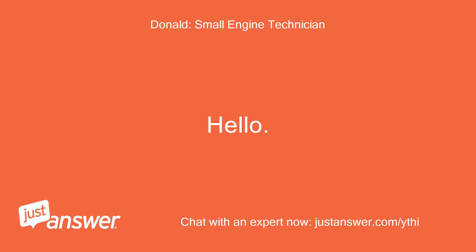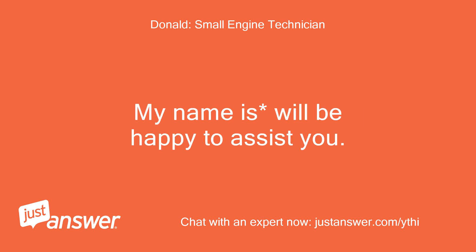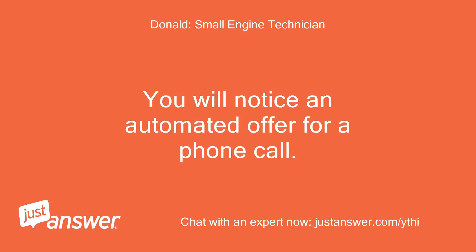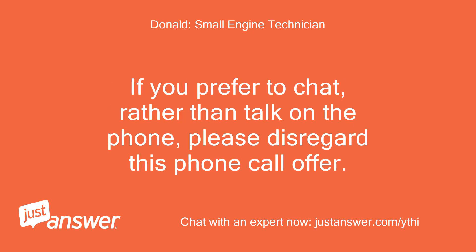Hello. Thank you for choosing JustAnswer. My name is Will — happy to assist you. You will notice an automated offer for a phone call. Please keep in mind that this offer is only optional and is not always needed. If you prefer to chat rather than talk on the phone, please disregard this phone call offer. Thanks.